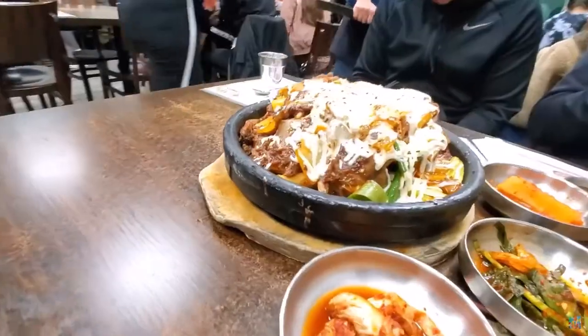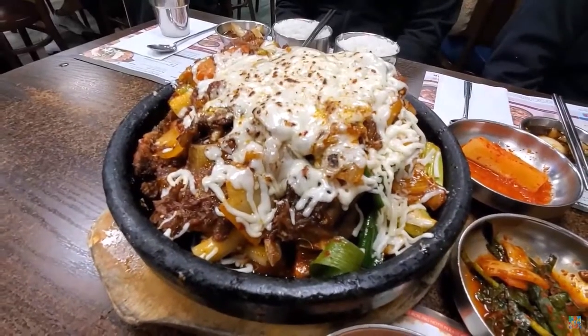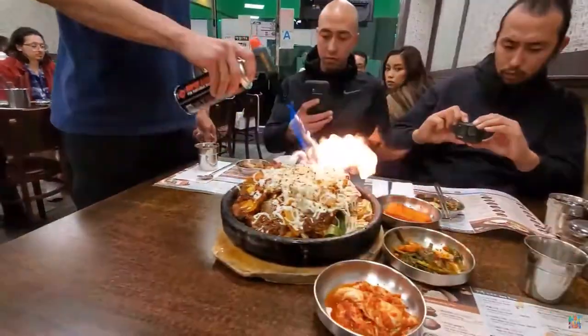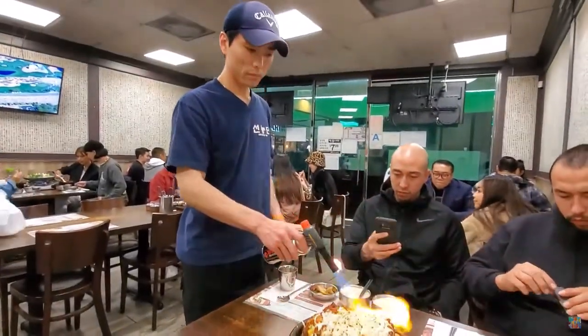In a large pot of rolling boiling water, boil the ribs for 6 to 8 minutes over medium-high heat. Drain the water and rinse the ribs in cold running water. Cut off any obvious excess fat from the ribs.